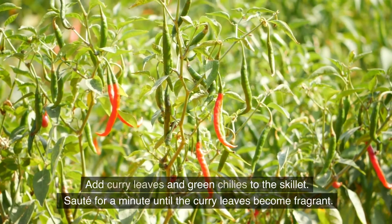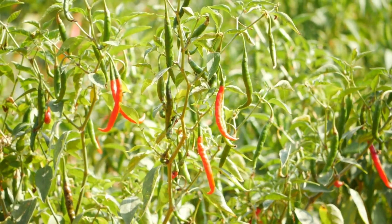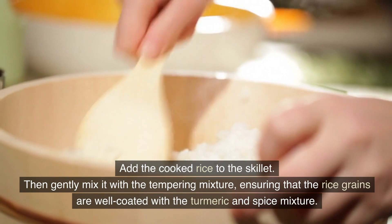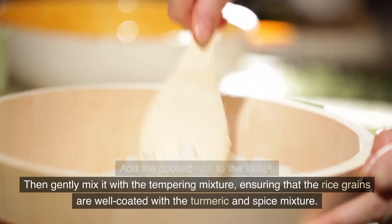Add curry leaves and green chilies to the skillet. Sauté for a minute until the curry leaves become fragrant. Reduce the heat to low and sprinkle turmeric powder over the mixture, mixing well to coat everything evenly. Add the cooked rice to the skillet and gently mix it with the tempering mixture, ensuring that the rice grains are well coated with the turmeric and spice mixture.